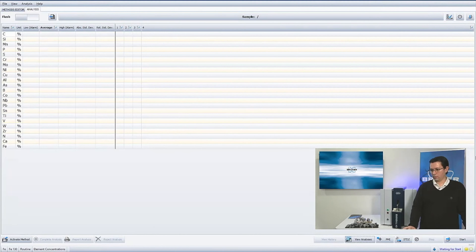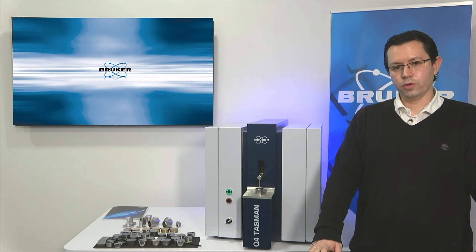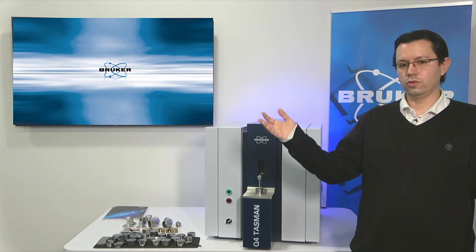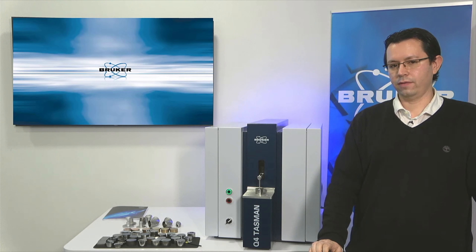Thank you very much and I hope to hear from you soon. Let's go back to the studio for the Q&A session.